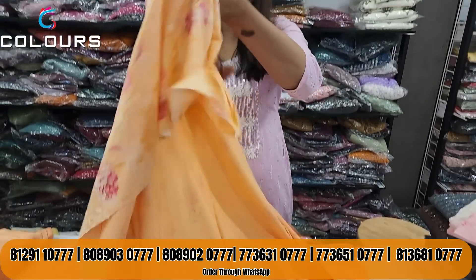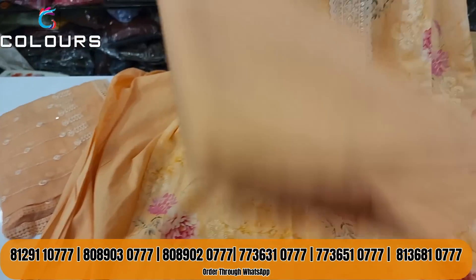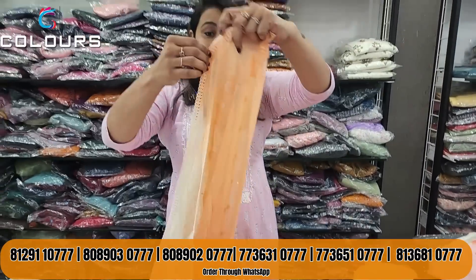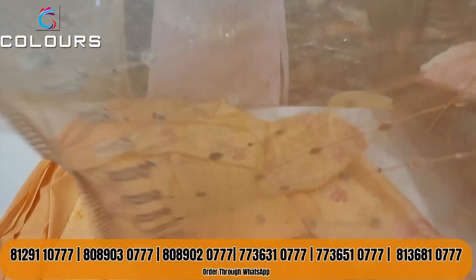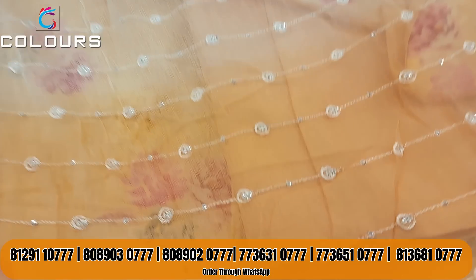The back side is plain with a very smooth pattern. It's a plain sleeve. The bottom is cotton fabric — soft cotton. This is double shaded; the first shade is a light orange. It is a double shaded color. The price is $1995.